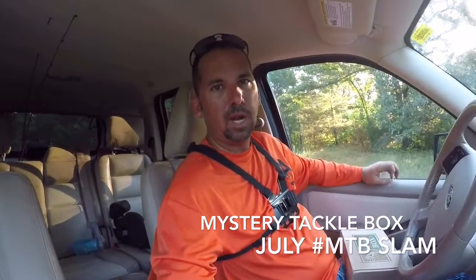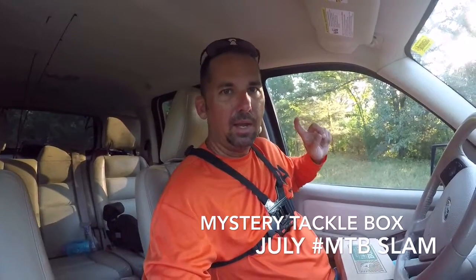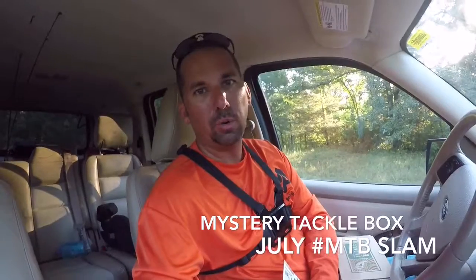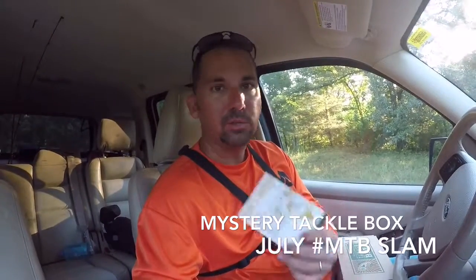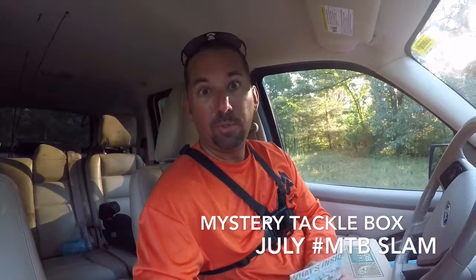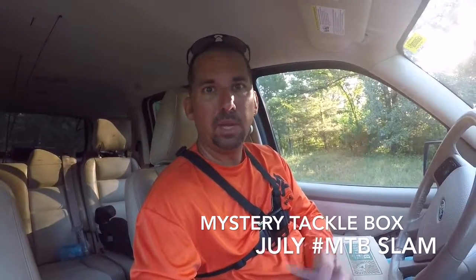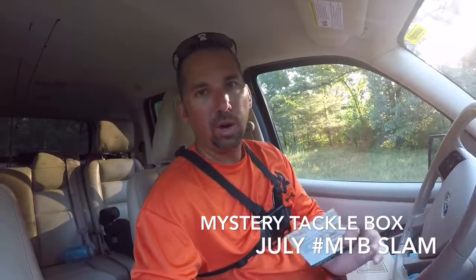Hey, MTB Kyle Kiesel78 here, coming to you after finishing my MTB Slam for the month of July. It was a really great box. I'm doing my outro kind of as the intro and overall review. I was really excited to see some of the hard plastics — the crankbait, the Chug and Spook from Heddon — both in great colors for bluegill pattern, which is a lot of the forage in the ponds that I fish. The V&M pork pin in candy bug color worked great, and of course I'm a big fan of JJ's Magic, so I dipped the tail in there.